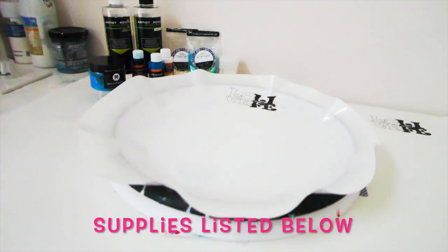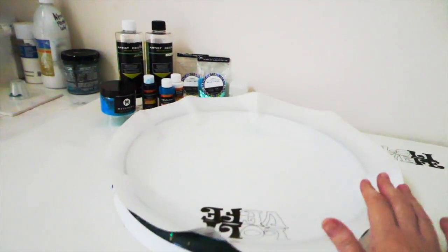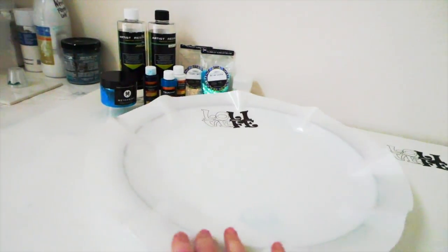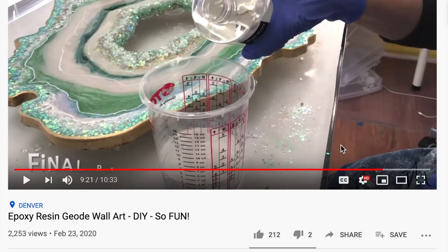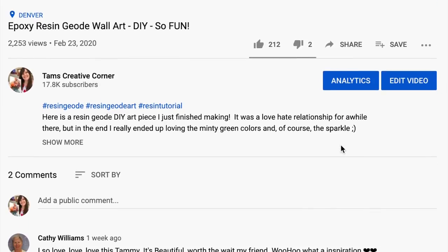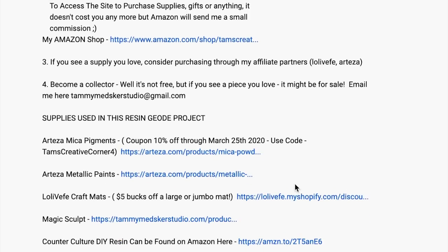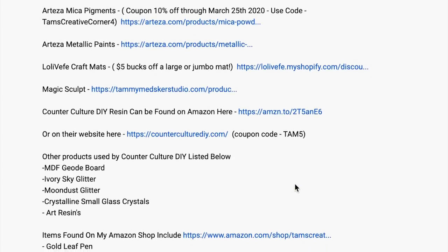Before we get started, I wanted to let you know how to find the supplies in my YouTube channel, because I get asked a lot where to find the supplies list. If you're on a phone or computer, you can usually find it by clicking 'show more' or a little drop-down arrow, and if you click that it will open up all the description about the video and the products I use.